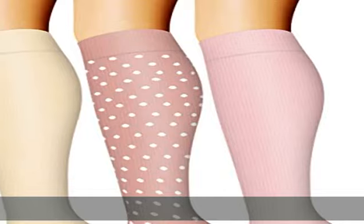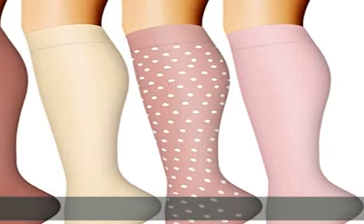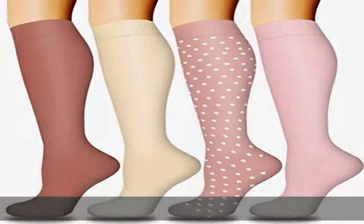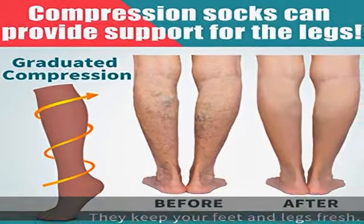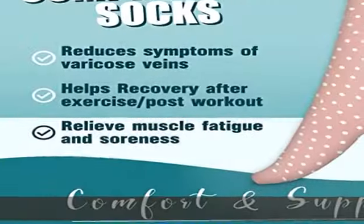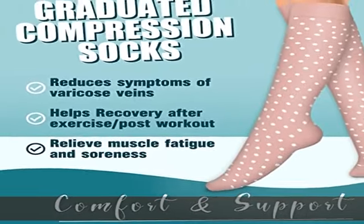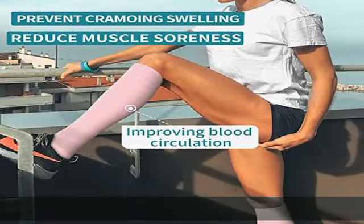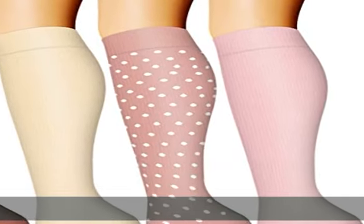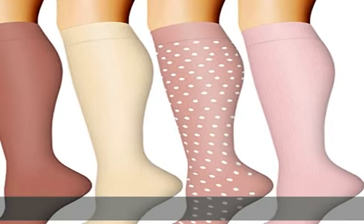From the toe up, you've never felt better. 4 pairs of unisex compression socks made of high-quality fiber with an ergonomic design for ultimate comfort — best described in two words: flexible and durable. Affordable prices without sacrificing comfort, quality, and fashion.